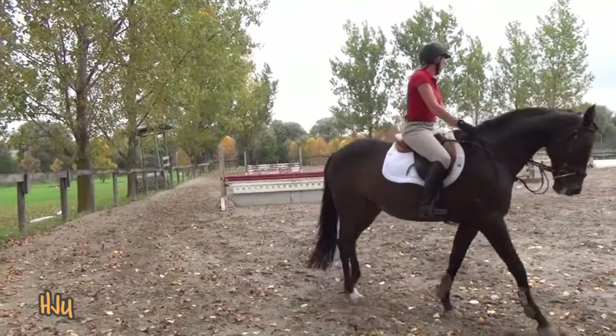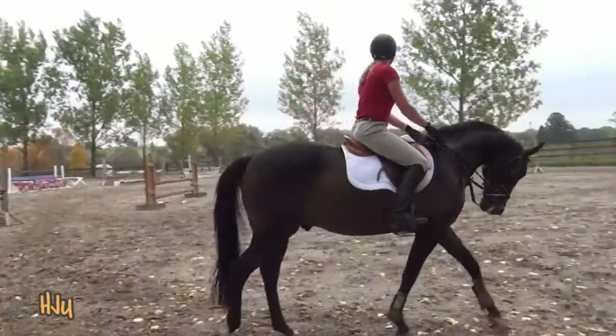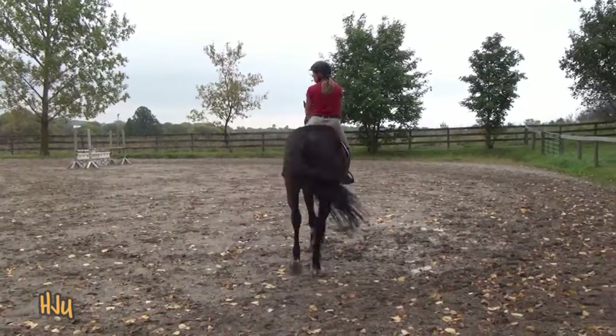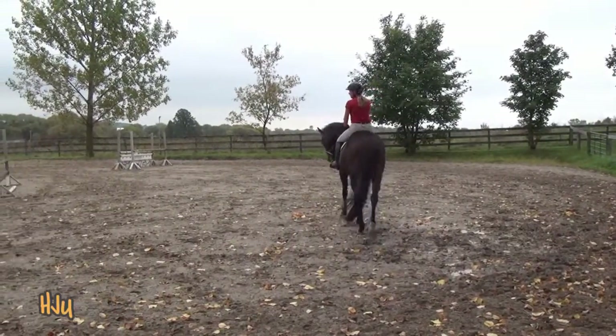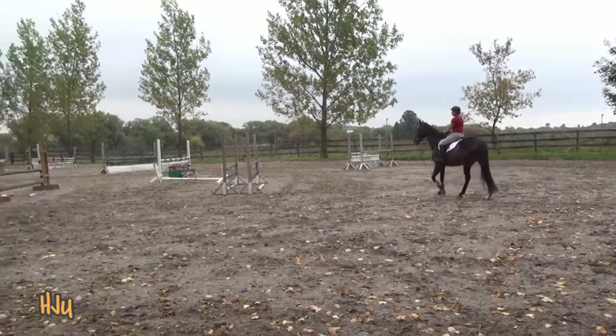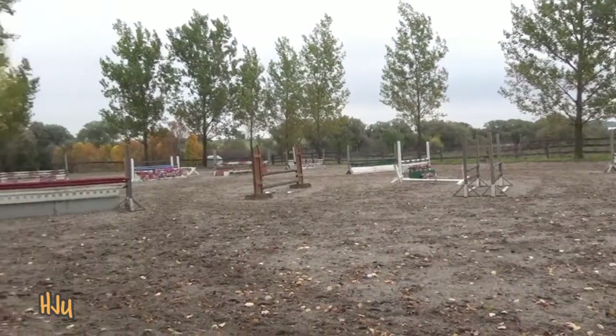So let's just do a small route starting with those two — your little cavaletti to your big cavaletti — and then your outside eight to your red oxer, followed by the balancing six here. And then just circle and walk.